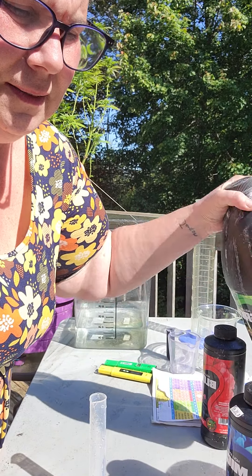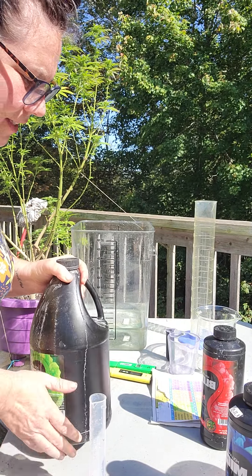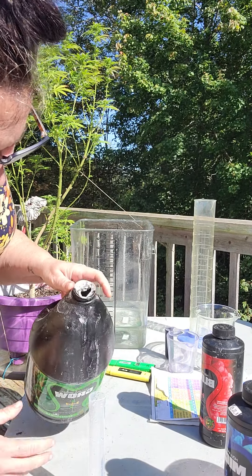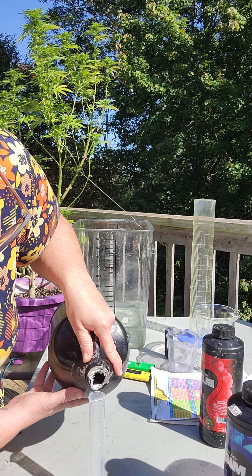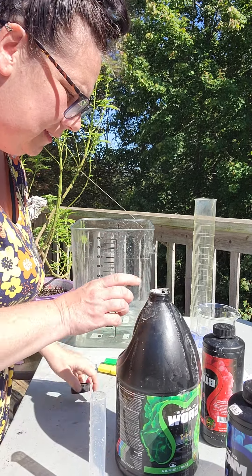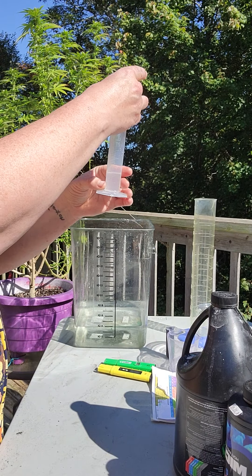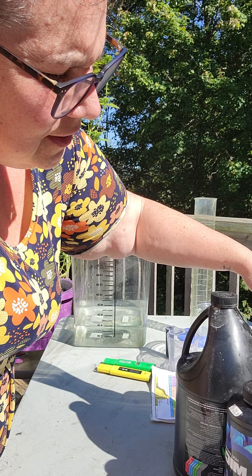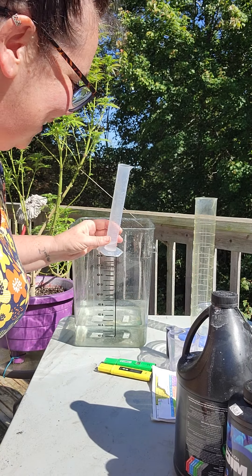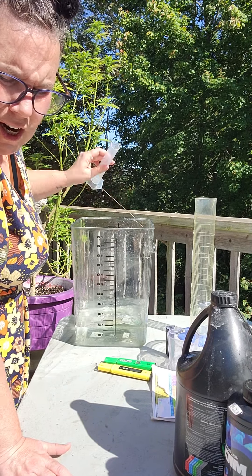Next we're going to add the grow, which is tricky because I have a super big container and just need three mils of this stuff, so I have to be super careful. I poured about ten in there, so I'm going to pour seven off into my extra container until I'm back down to three. So three goes in.